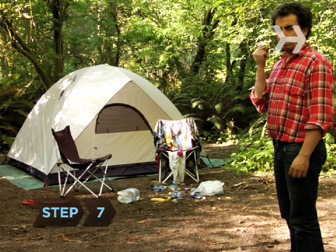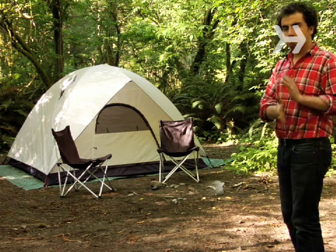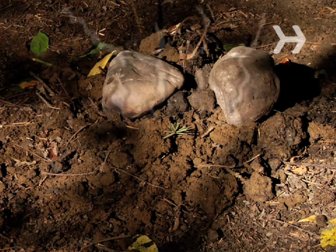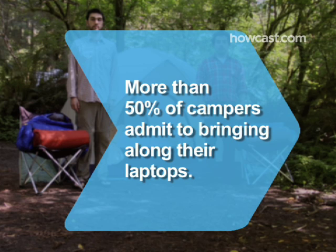Step 7. When it's time to break camp, take all your garbage with you and pile some stones on your latrine after you fill it, so the next group of campers doesn't dig up a nasty surprise. Did you know 53 percent of campers bring their laptops with them, according to a survey.